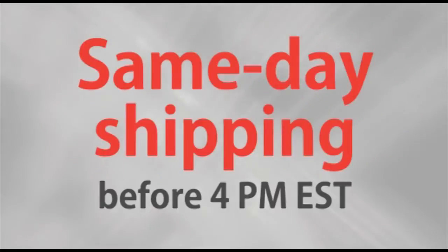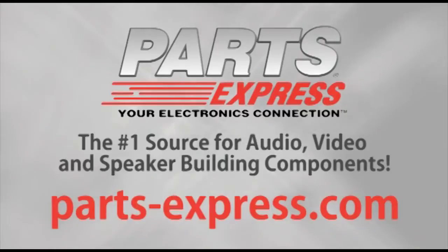Pick one up at Parts Express today. Over 15,000 products, free same-day shipping on most orders, 45-day no-hassle returns, and free tech support. PartsExpress.com, the number one source for audio, video, and speaker building components.